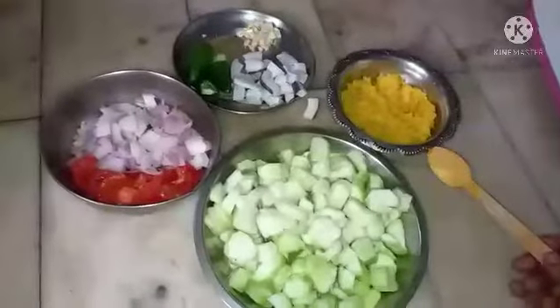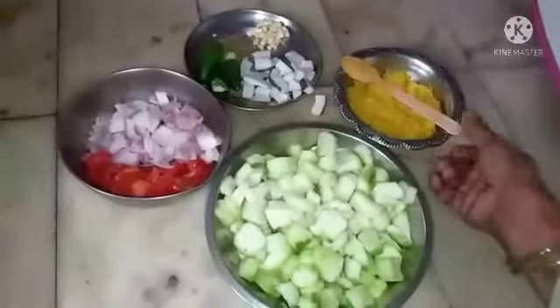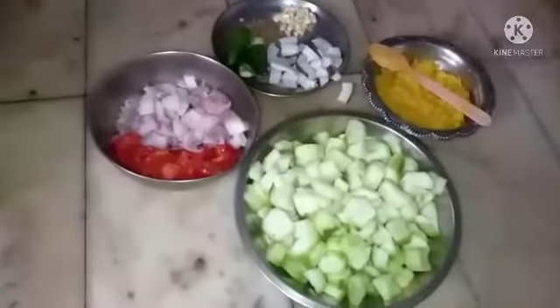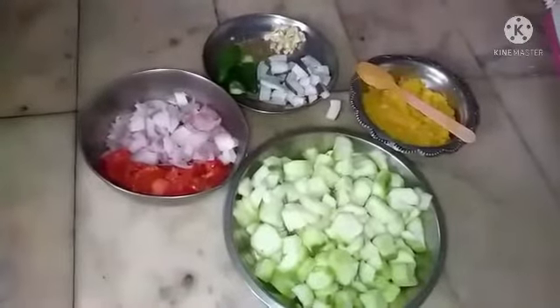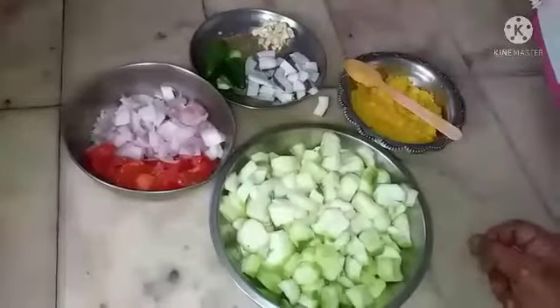This is a very healthy, tasty, and nice recipe — rasam sadam. Let us see how we make it. First I will make the paste of coconut, cumin, and green chilies.